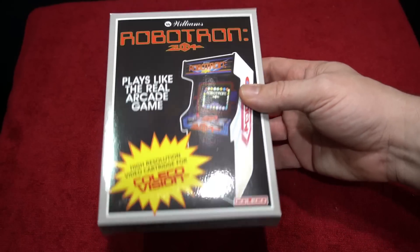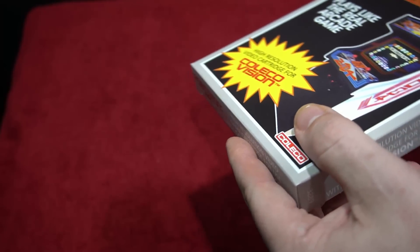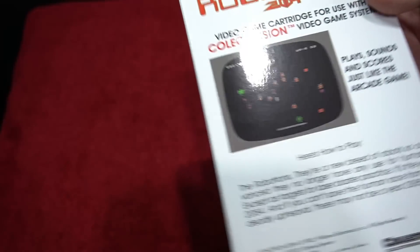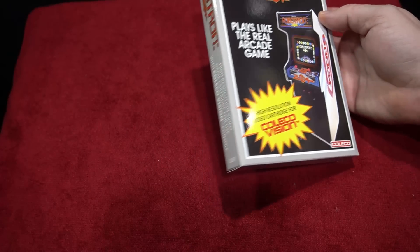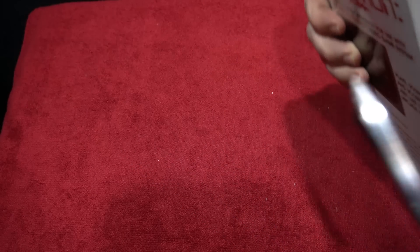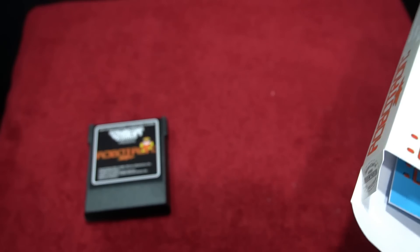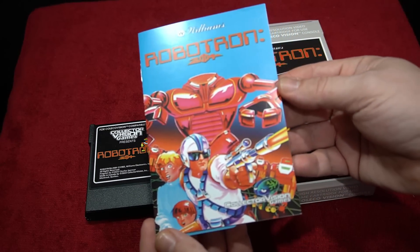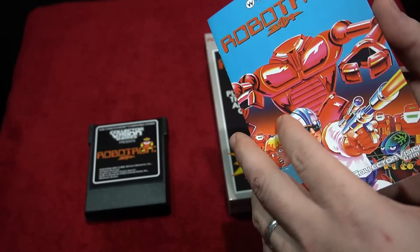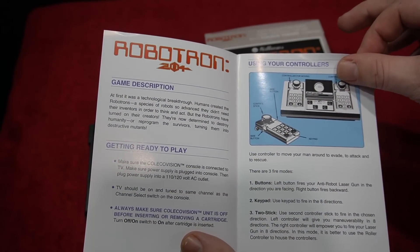Here is what the box looks like — really high quality. CollectorVision is a company that does a lot of retro games, lots of ColecoVision, and it looks like if you put this next to something that came out back in the day it would go hand in hand — just looks fantastic. A lot of people are excited about getting different arcade releases that never came out for the ColecoVision, like this Robotron 2084 — a fantastic arcade game.